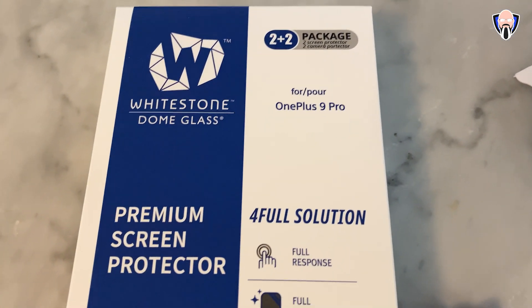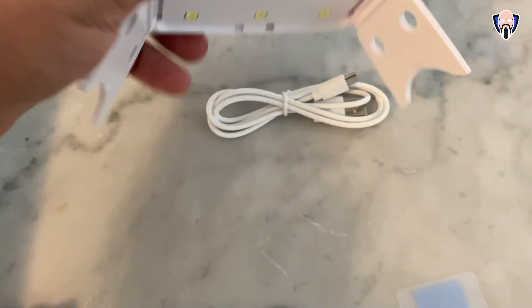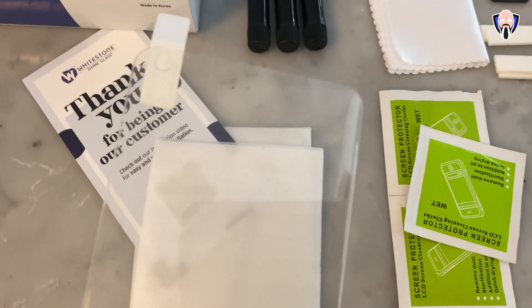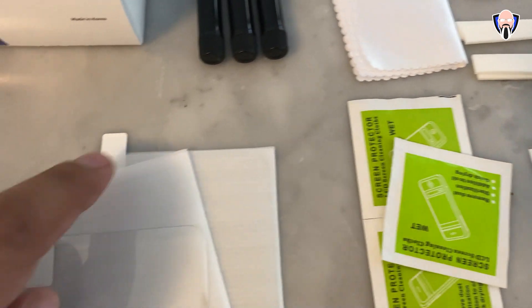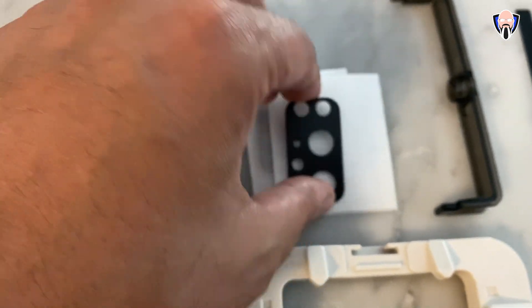When it comes to the materials included, they provide everything you need — from the two pieces of glass, the adhesive tape to cover up the ports on the side, the materials to clean the display, the chamois, the liquid adhesive, as well as a nice little element to protect the camera lenses on the back of the device. So you're essentially getting protection on the front and on the back.